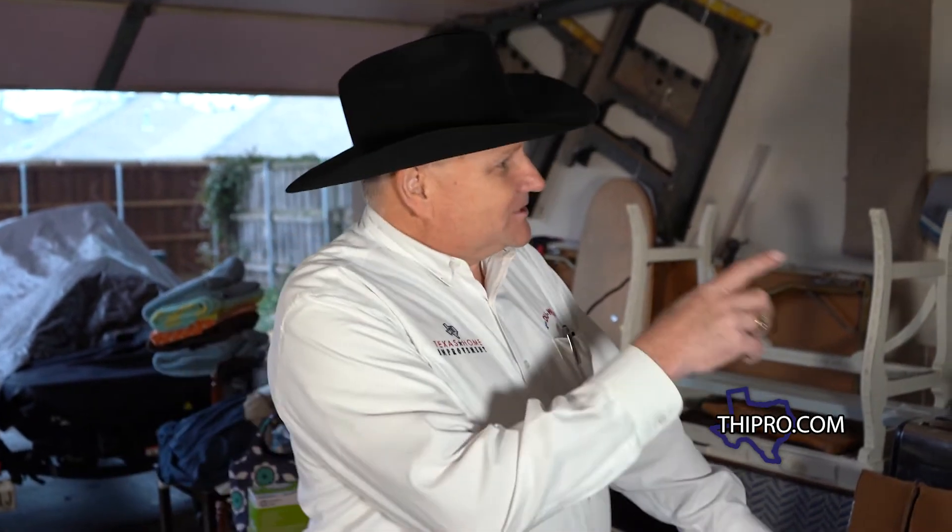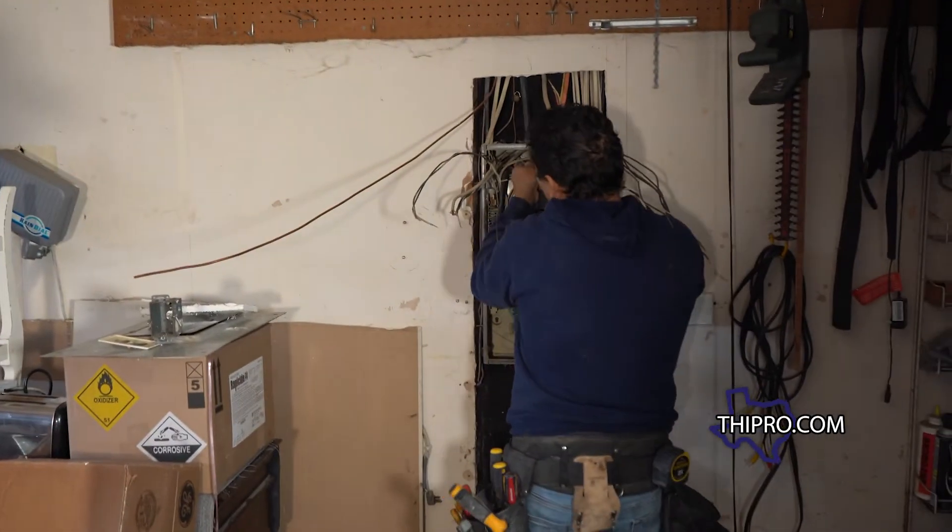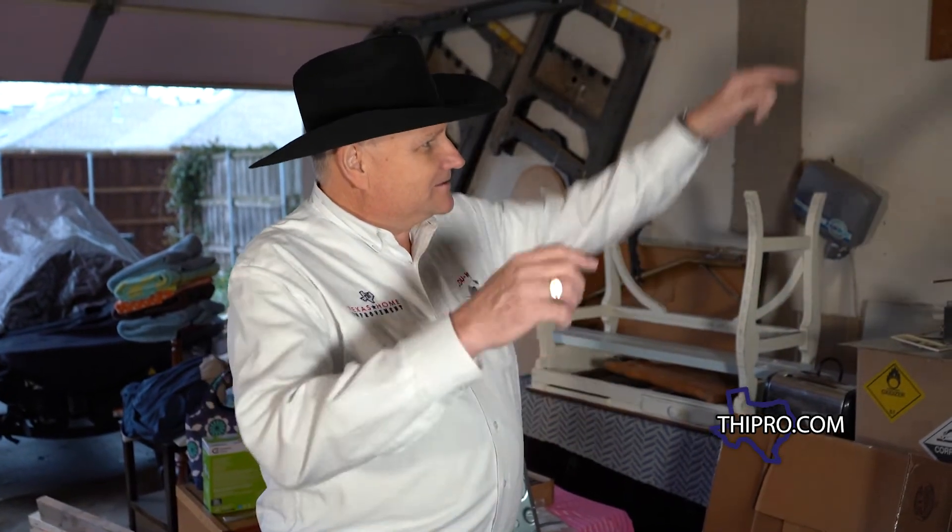What's going to happen now is they're going to pull the main legs off of the power, then they can pull all the wires out of the old box, go ahead and set the new box, and drop all those wires back in and hook them back up to breakers.